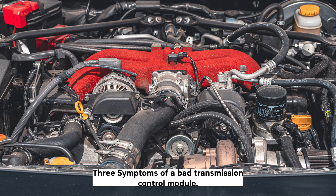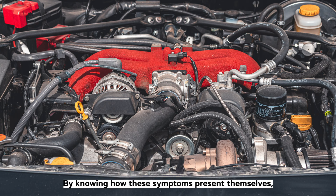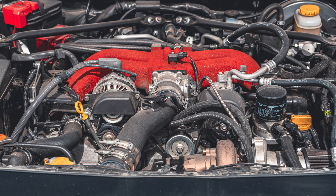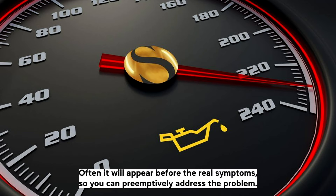Symptoms of a bad Transmission Control Module: The Transmission Control Module failure is always accompanied by one or more symptoms. By knowing how these symptoms present themselves, it's going to be a lot easier to tell when the TCM needs to be reset or changed. The first symptom is a dashboard warning light. The check engine light or check transmission light is the early sign of transmission control module issues, and often it will appear before the real symptoms, so you can pre-emptively address the problem.